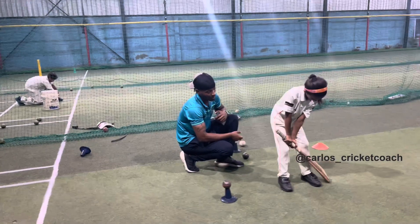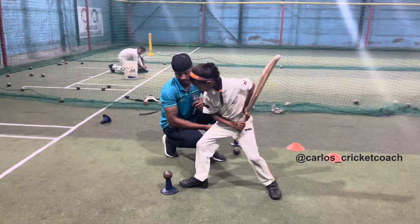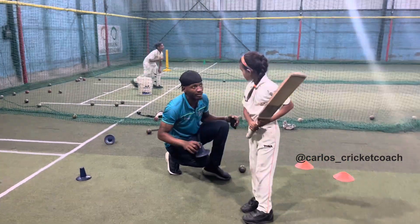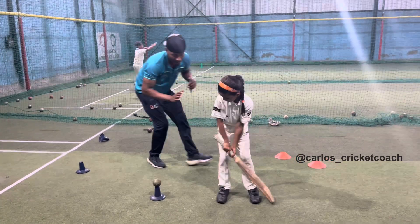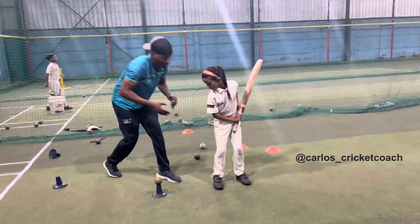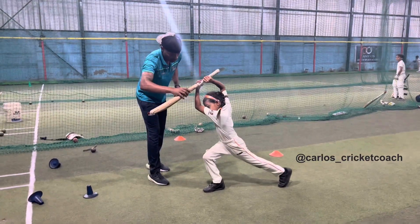Proper stance, relax, head position. Two, let's go. Hit the ball. Good. Stay, stay on the shot. Make sure you're having proper balance. Your eyes are supposed to be on the ball properly. Head position on top of your shoulder. From heel to toe — hit the ball.